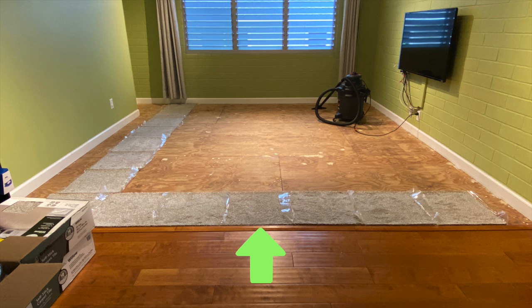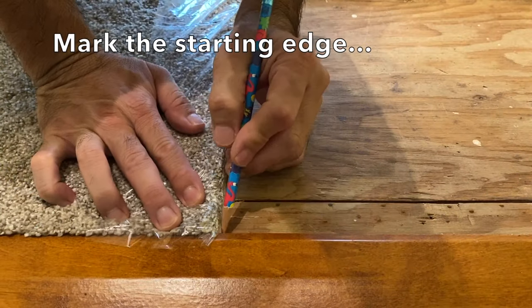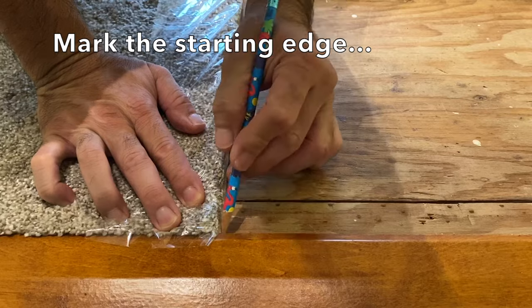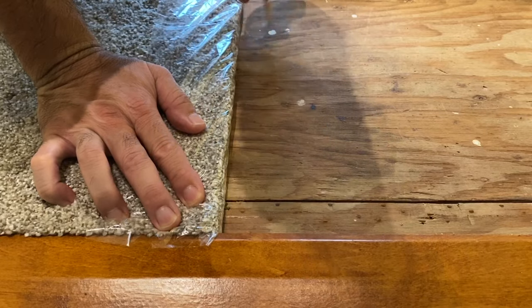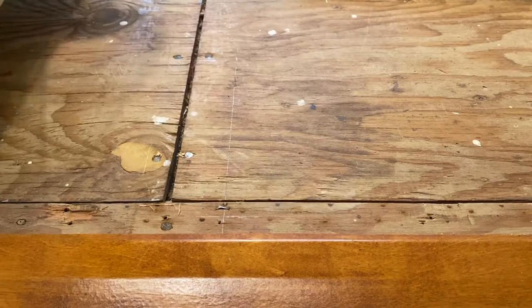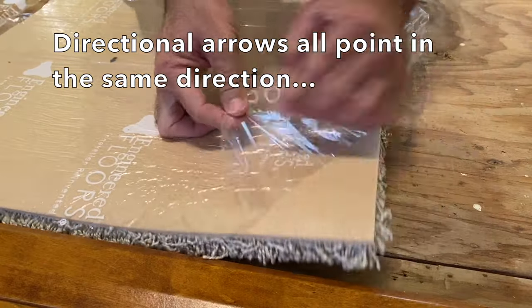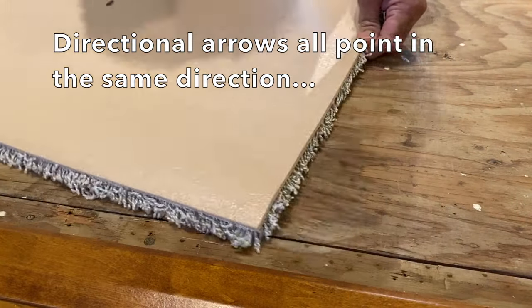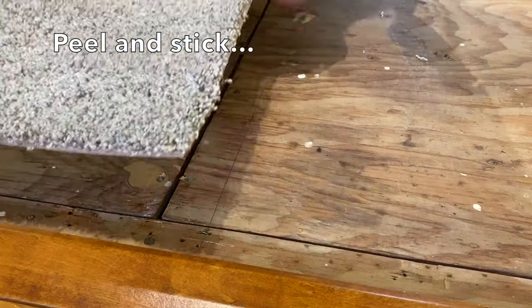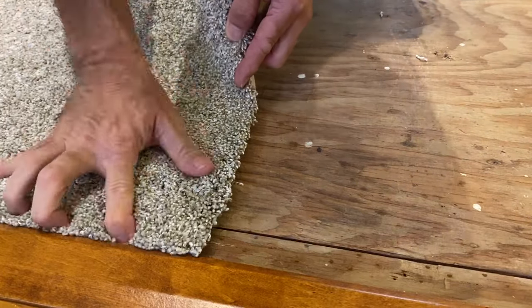In this case, I'm starting the row along this transition edge because I know it is straight and true. Next, pick a tile near the center of the starting row and mark a starting edge. Note the direction of the directional arrows on the back of the carpet tile and peel and stick the carpet tile onto the floor and press firmly in place.